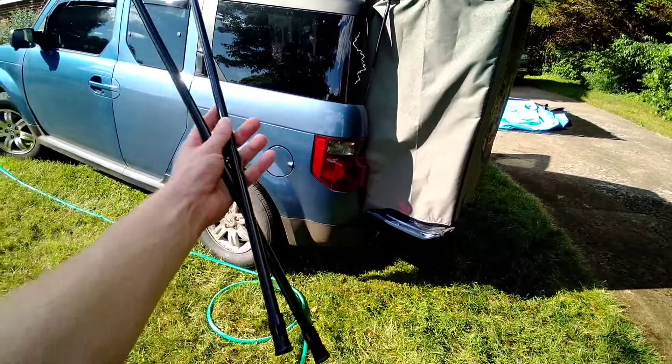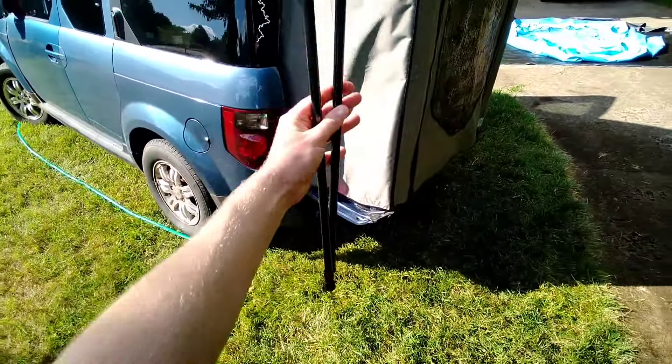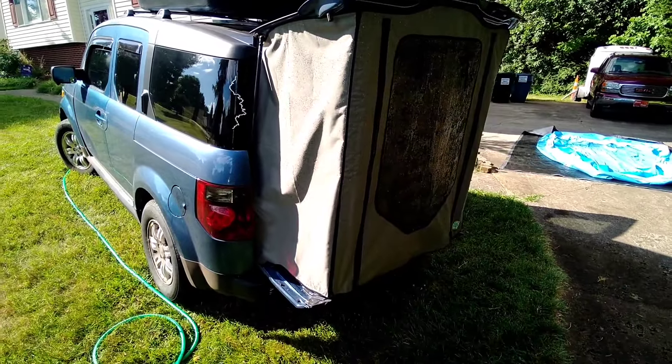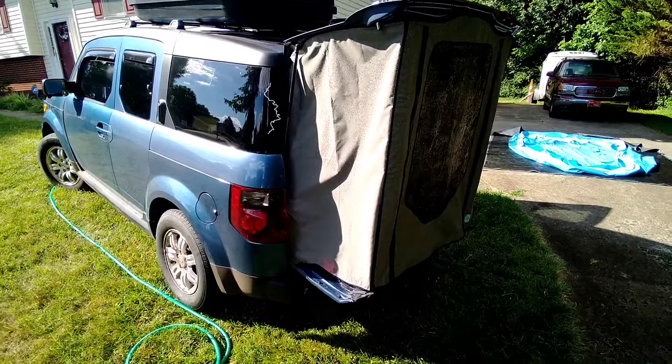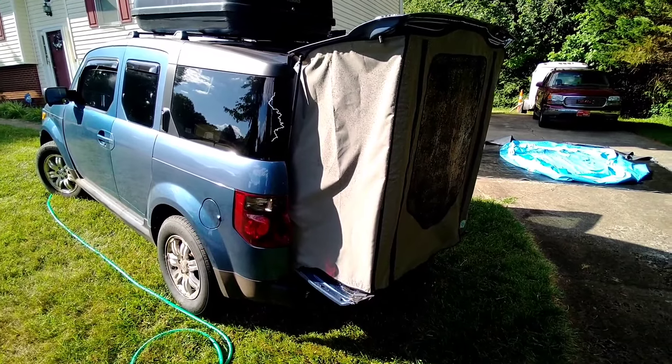It also came with extension poles to help support the corners, but I did not need them — I've got good shocks. Overall, would I buy again? Yes, I would.